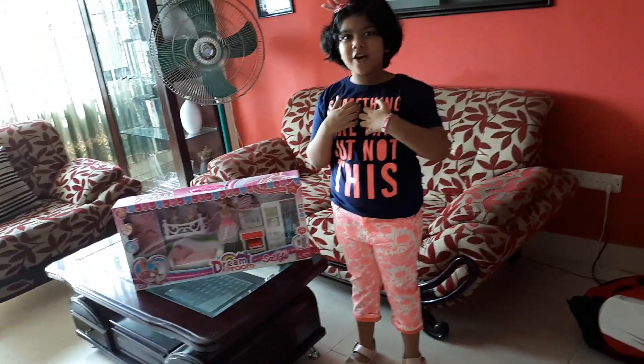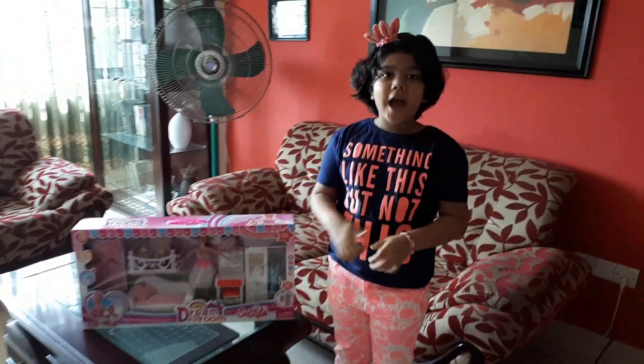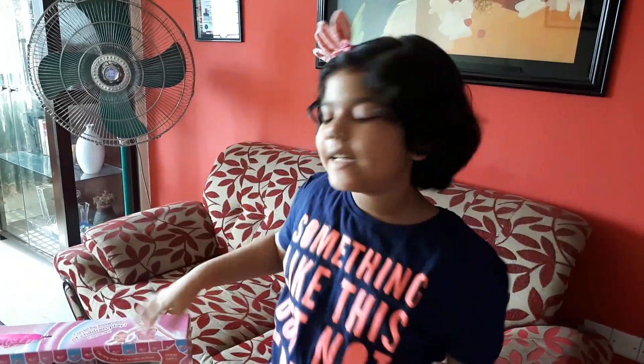Hi guys! This is Mia Honna and welcome to Enjoy the Boot Sense. Today I am six years old. I'm turning seven.